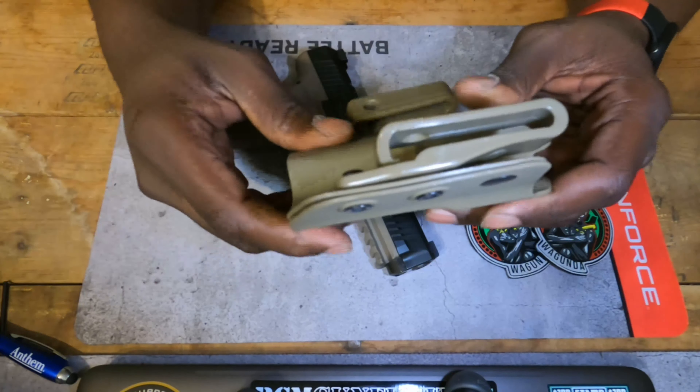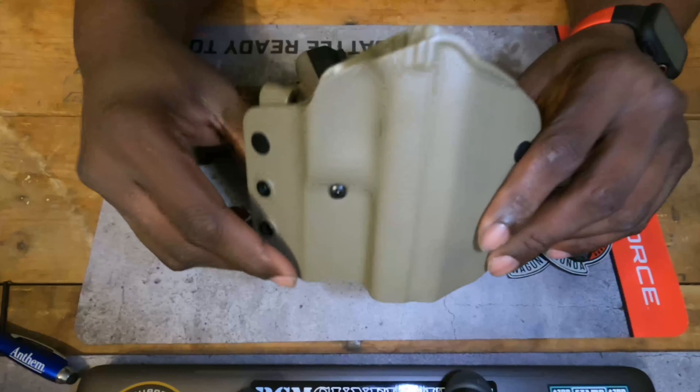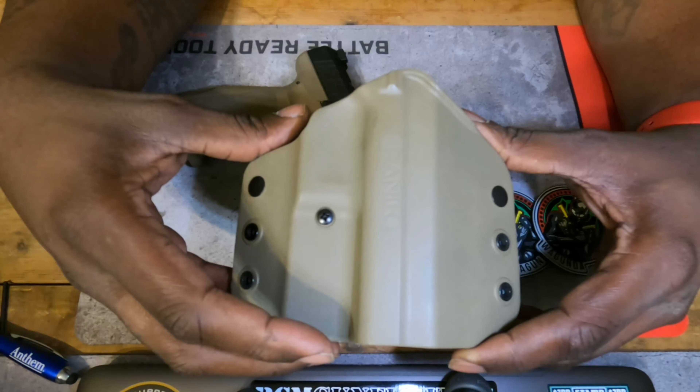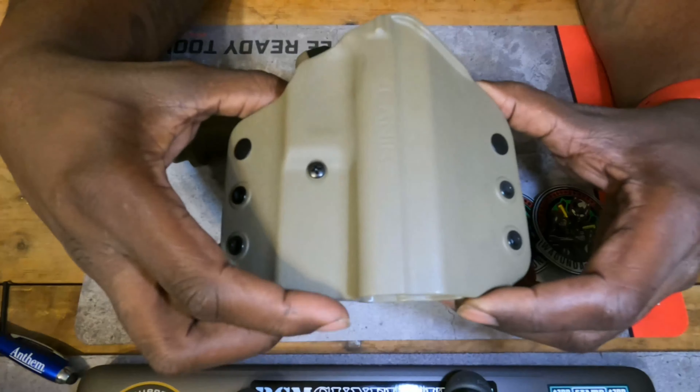It does slide on the belt. The gun rides in it kind of high, so it has a tendency to want to tilt out. You gotta have a very good sturdy belt for it. You're supposed to be able to take these clips off by removing the screws and putting them on the other side, making it an inside-the-waistband holster. I haven't had any luck with that because when you try to take the screws out, there are these little grommets that spin while you're unscrewing — so it's not even working. I wore it outside the waistband to test it out — it was cool. For a range holster it's cool, but I would not use this as my EDC holster.